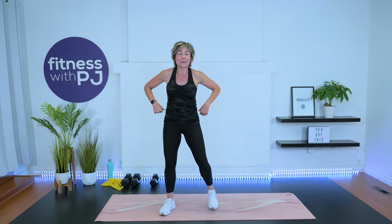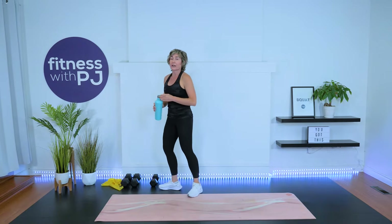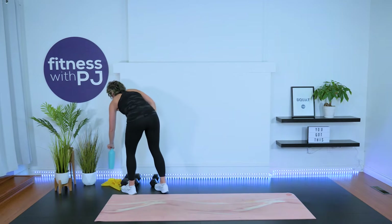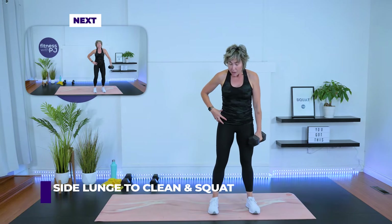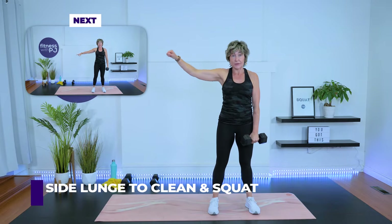Grab a quick sip of water. We're going to start with a 30-second drill, working each leg independently. I want you to grab the heavier dumbbell and just mirror me. So you're going to have your feet shoulder-width apart, dumbbell in this hand, and we're going to step out to a side lunge.